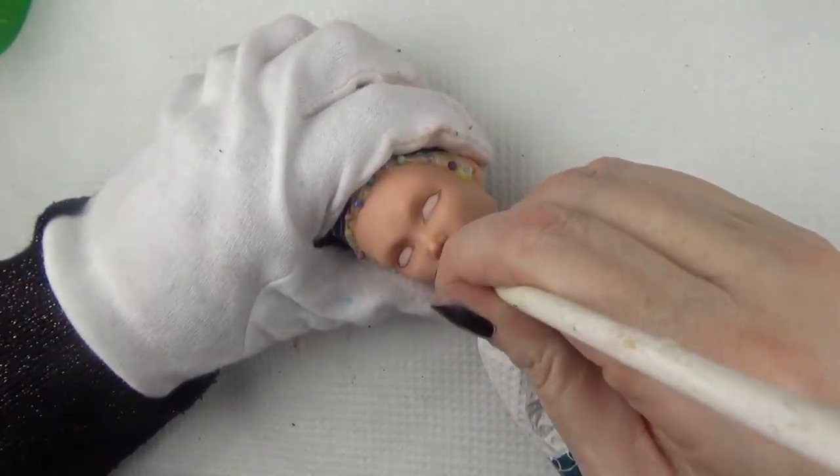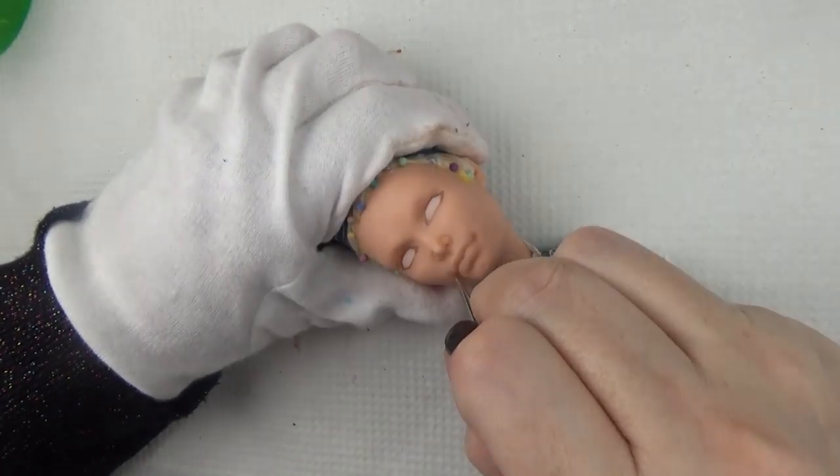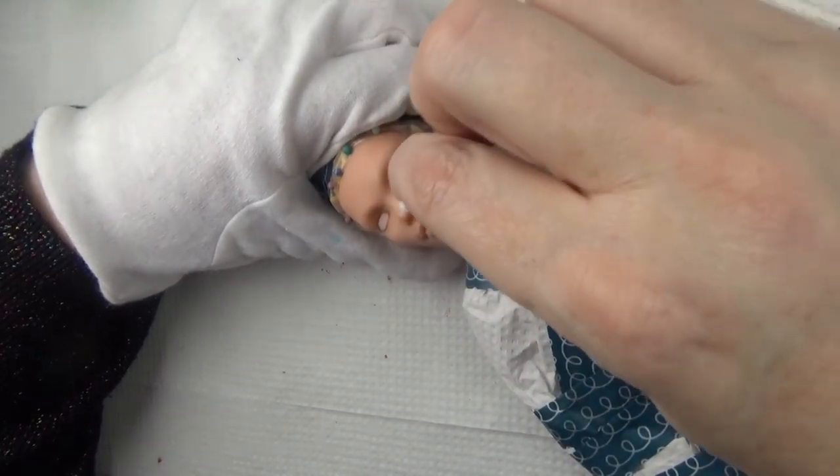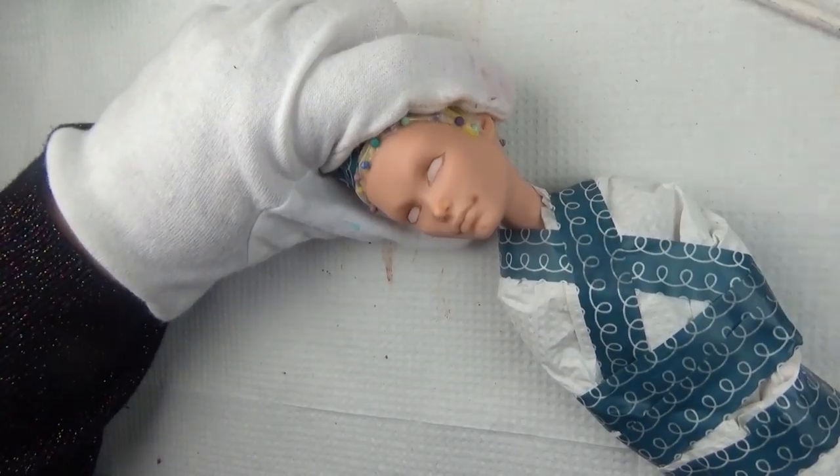I thought it might be helpful still to see the first version, and interesting to see how it ended up in the final photos.